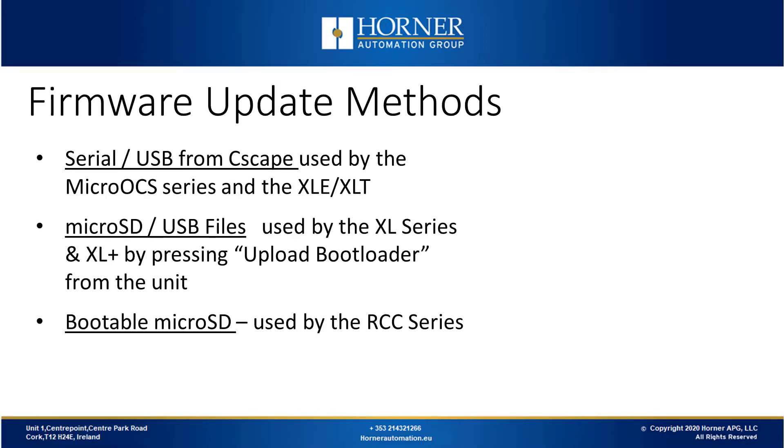There are three different methods for updating firmware in a Horner controller, which vary by the controller you have. If you're using a micro-OCS series product, or the XLE or XLT, you can perform firmware updates over a serial port or USB port from Cscape. If you're using an XL series product or the XL Plus, you can use a file set copied to either a USB drive or a microSD card, then press Upload Bootloader from the unit.